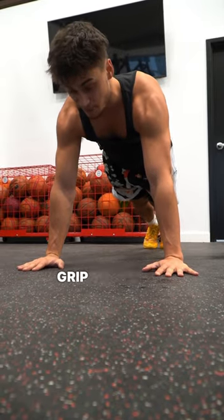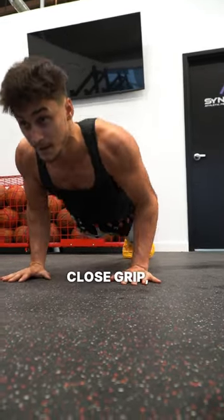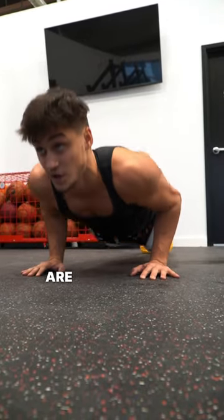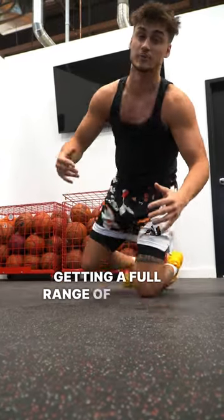Head into close grip push-ups — that's why we wanted to do a wide grip before. You want the close grip, chest touching the ground. Make sure they are controlled, not too fast like this or you're not getting a full range of motion.